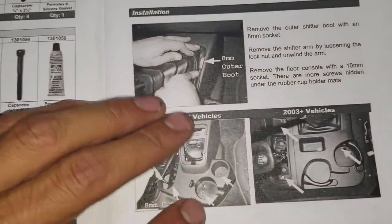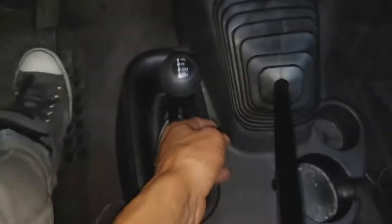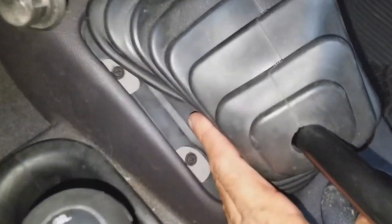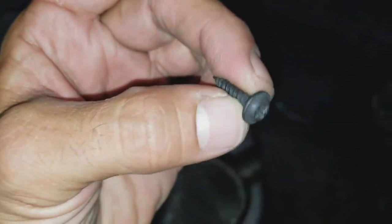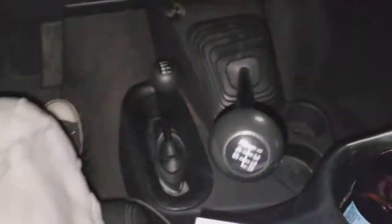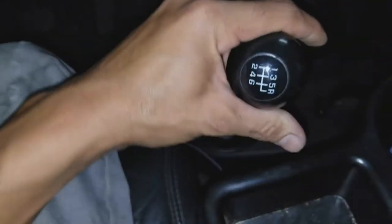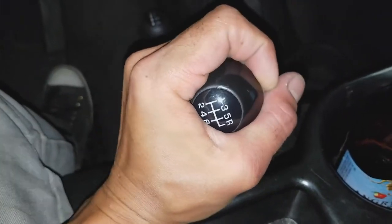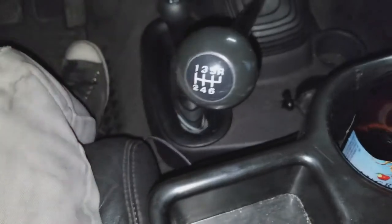The first thing it tells you to do is remove the 8mm outer boot things. Well, they're actually Phillips and there's no actual socket to them — I pulled this one out, as you can see it's not a socket. The first thing it did not tell us to do first is remove the shift knob. I actually kind of got it loose already, it took both hands, so I'm going to pull this off.